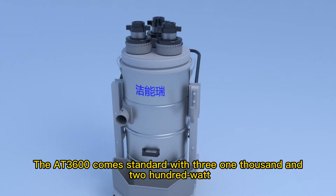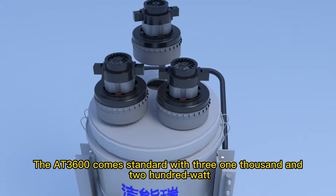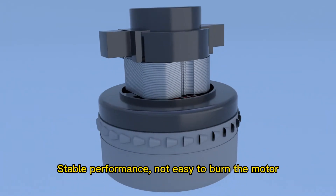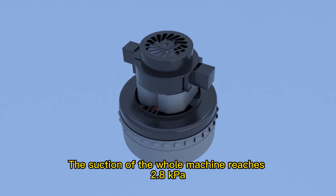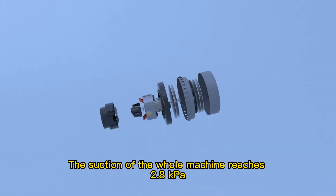The AT3600 comes standard with 3×1200W Amtec motors for stable performance and reduced risk of motor burnout. The suction of the whole machine reaches 0.8 kPa.